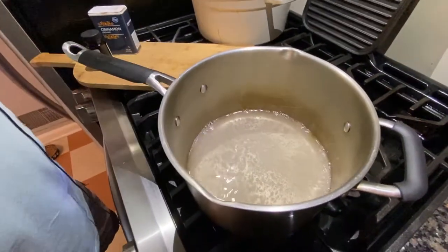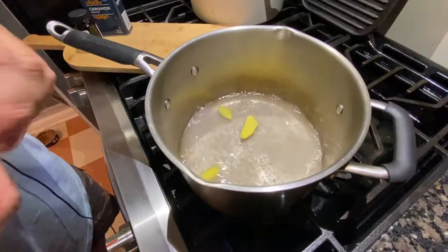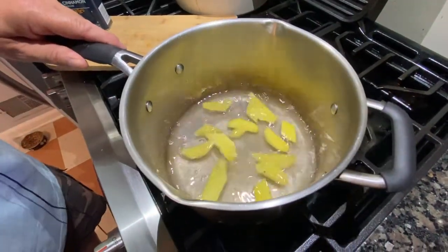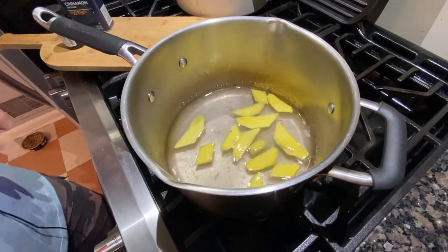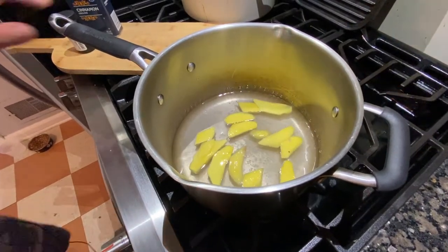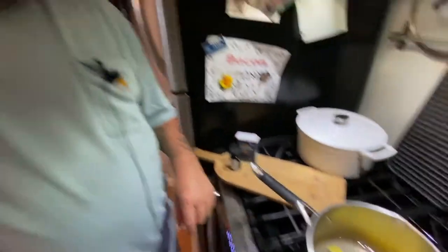Now I'm going to add the ginger. I'm going to turn that down to a simmer. I'm just going to let that simmer. Through this process, the ginger is going to become translucent. Essentially, when you're candying something, you're replacing the water molecules with sugar molecules — that's how it gets that chewy texture, a little bit translucent, nice and candied.